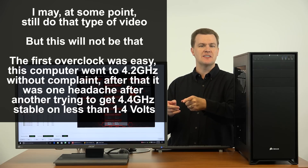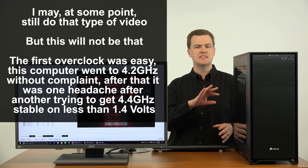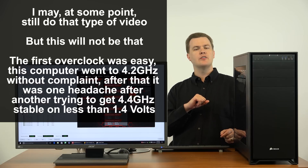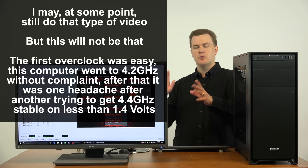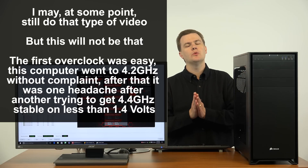In fairness, an hour and a half of that has been stress testing. I spent six hours messing with it and it's now an hour and 39 minutes into an AIDA64 stress test — and it's stable and the temperatures are great. So here's what we're going to do instead.